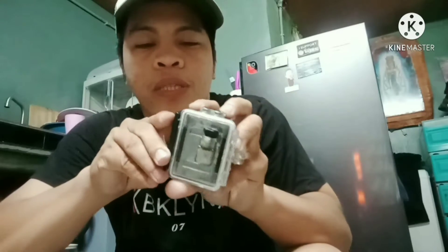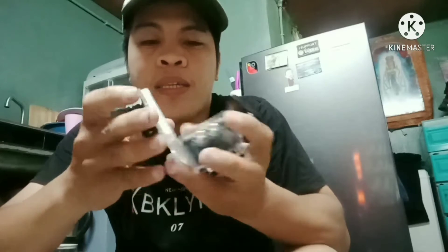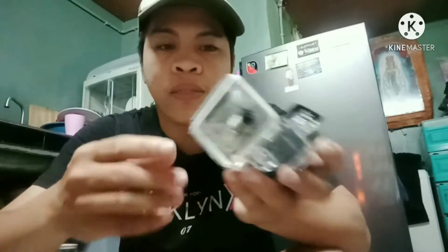Pagbibili kayo ng camera, mayroon na siyang free na cover. Yung ginawa ko, binuotas ko siya kasi dalawa namin siya. Ito namin yung may butas — yung pinangalagaan namin yung may butas para sa waterproofing nya. So ito yung setup.